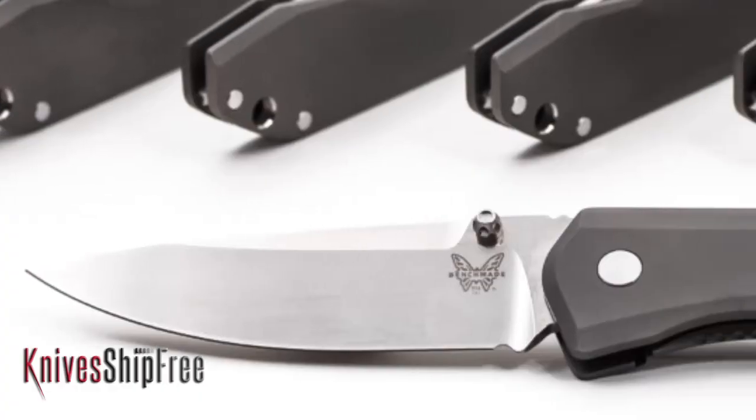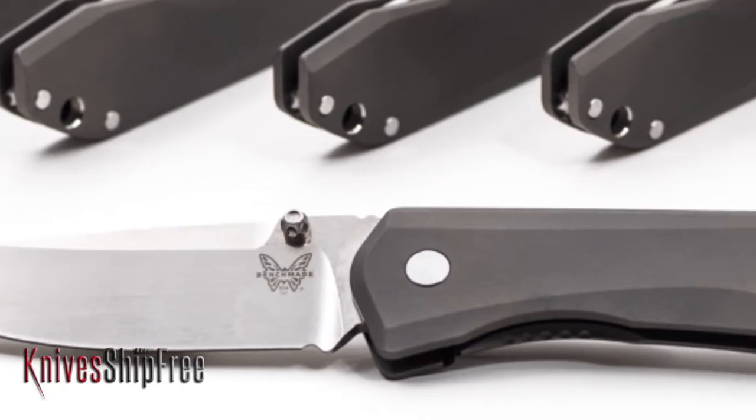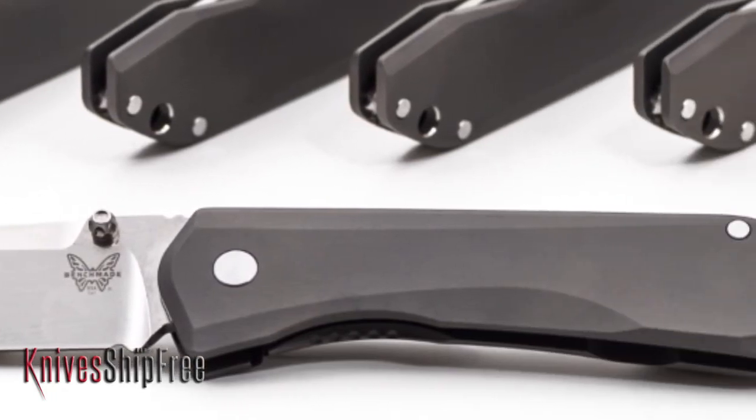Hi, Derek with KnivesShipFree. I love Benchmade knives. They have innovative designs, top shelf materials, and excellent execution. The Benchmade 761 titanium frame lock doesn't disappoint. This is a brand new knife that was released in 2014, and I think that this knife is going to make a big splash in the knife world.